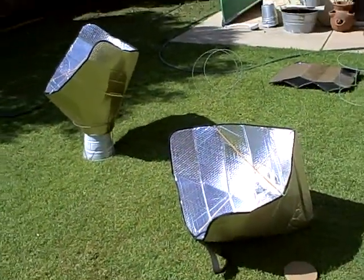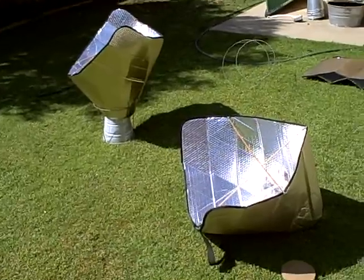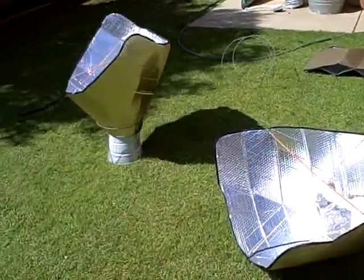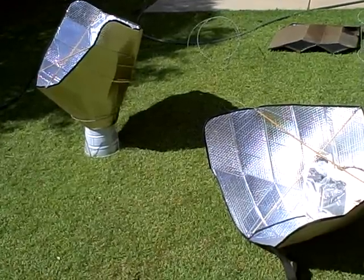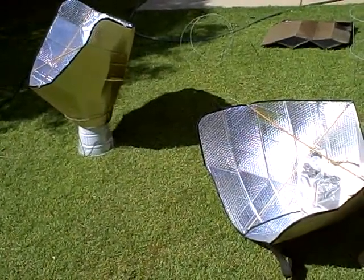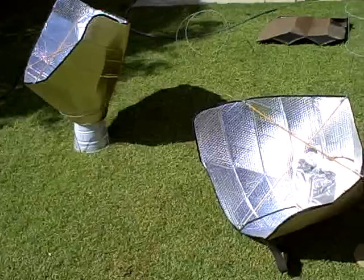These are the simple solar cookers that we made. These solar cookers are actually made out of car sunshields, and we have some crossbars made out of wood and alligator clips on the sides of them to help keep their shape.